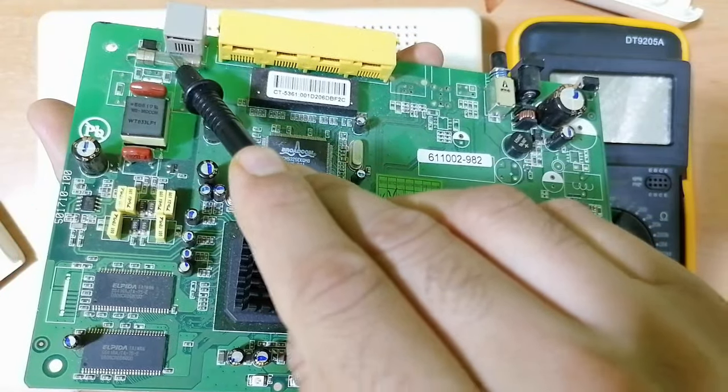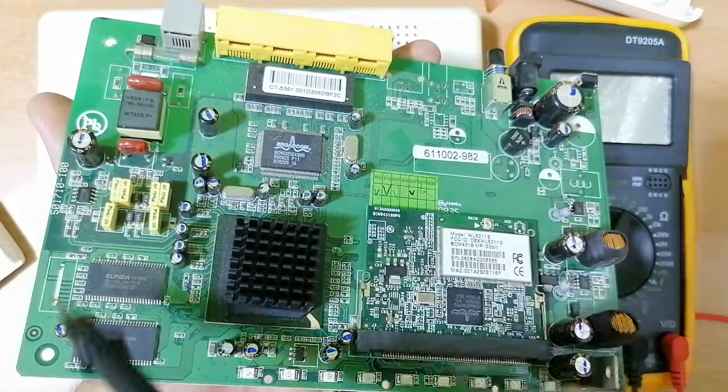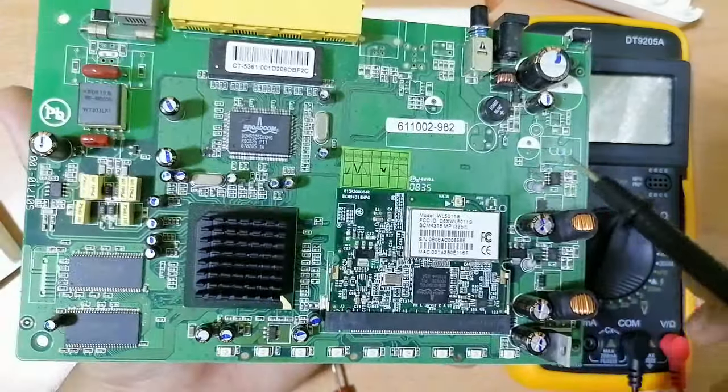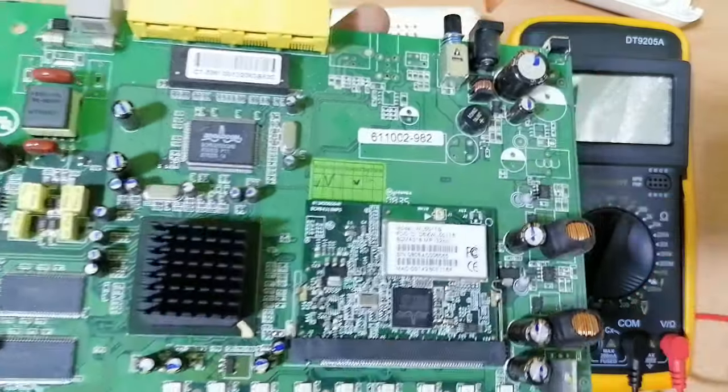Components to check include fuses, diodes, and capacitors. Of course, you should also make a visual inspection. Let's check this bridge rectifier — I will show you how to check it.